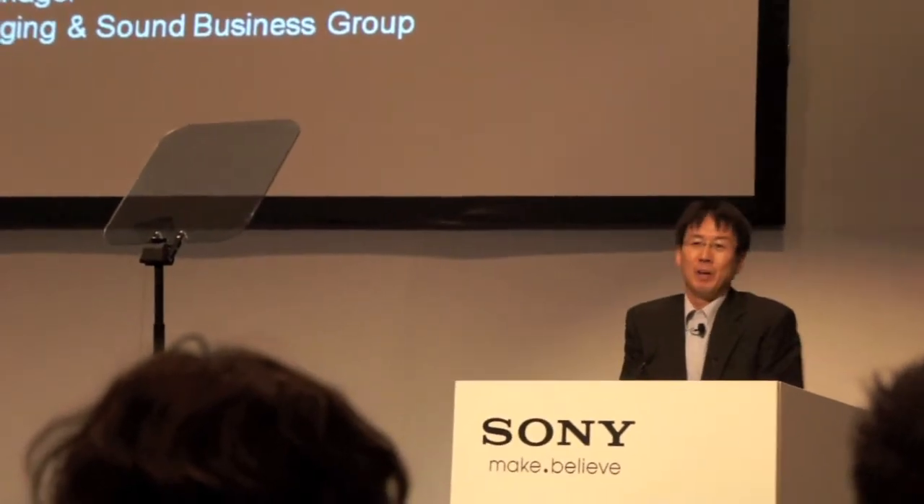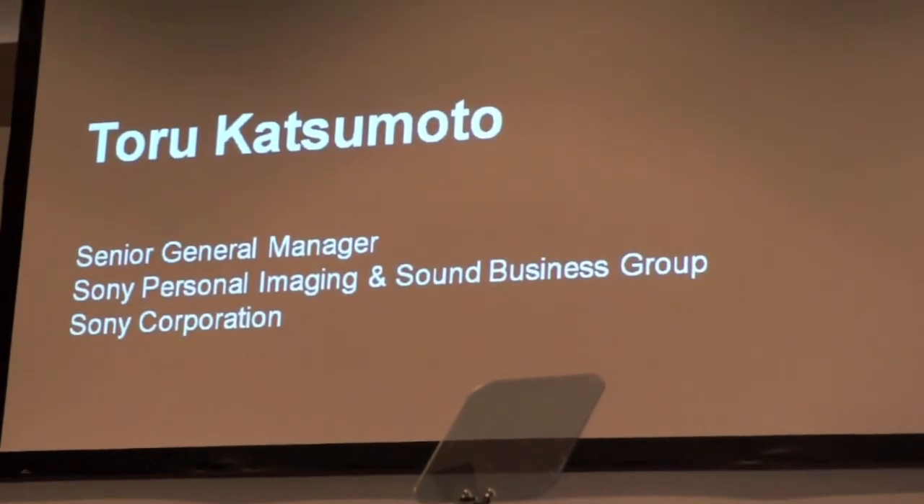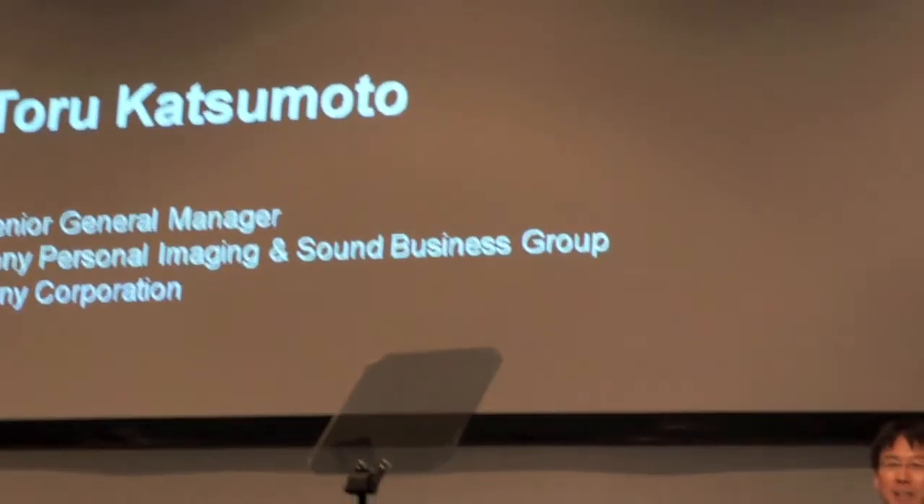Let me invite Mr. Paul Katsumoto, Head of the Alpha Business. Hello again. I'm very happy to be here again in Europe. Maybe I met some of you in Croatia at the NEX press conference. Today I'd like to talk about the story of NEX and Alpha 55 very briefly.